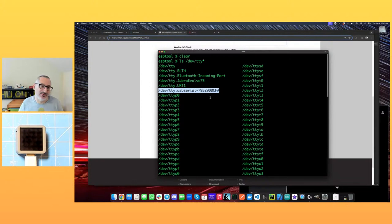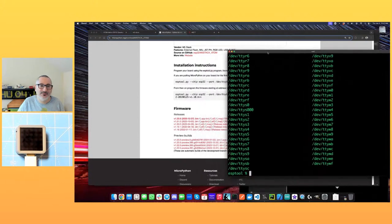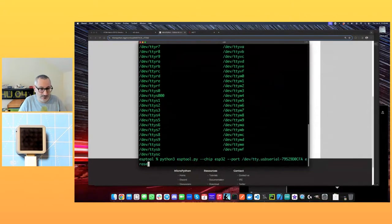I've got a command line here. What we need to do is look for dev/tty — just do tty* and see if we can find it. There it is: /dev/tty.usbserial-79529 — that's a unique ID for this device. That's actually what I could do with for these two cameras — they both present as the same ID, which is why the software can't tell the difference between them. But this little ESP gets it right with a unique device ID.